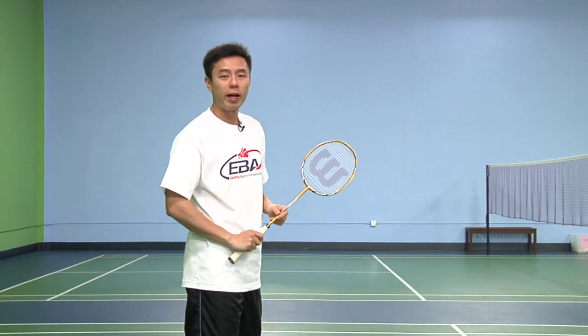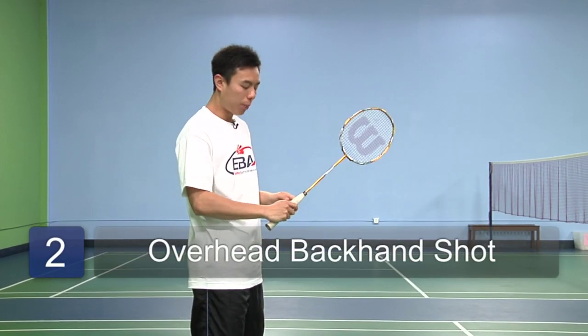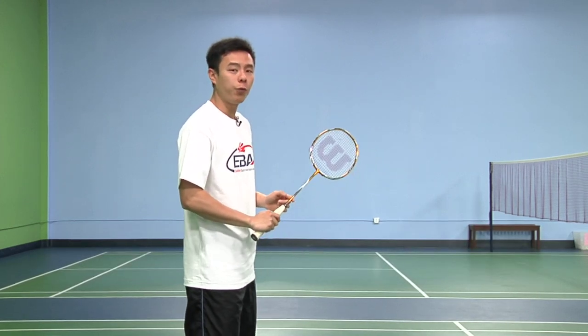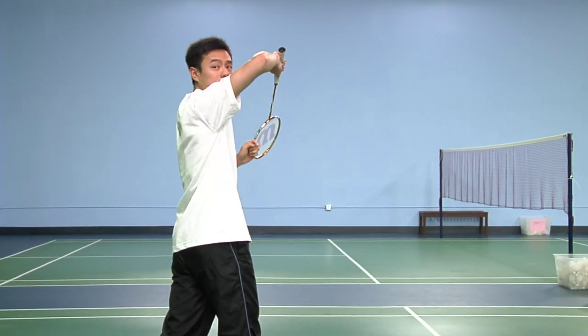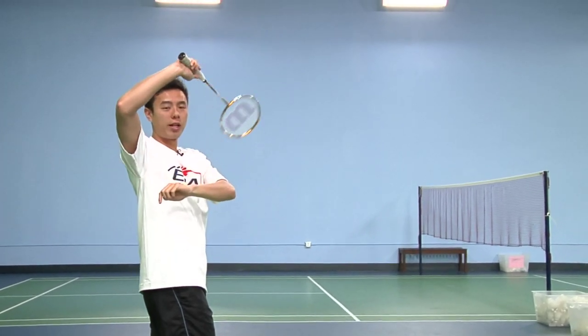We're going to talk about the overhead backhand shot for beginners. You'll need the proper backhand grip to execute this properly. Start off with your elbow pointing upwards and the racket head towards your left shoulder.